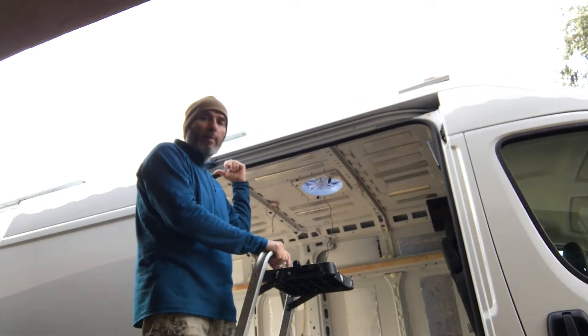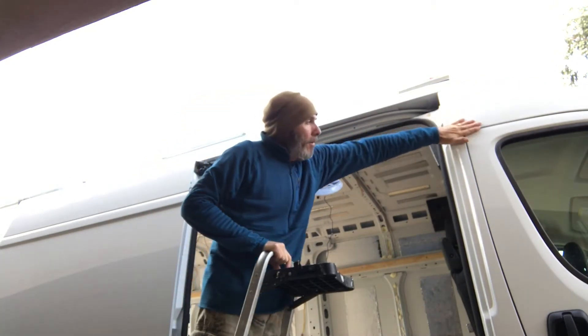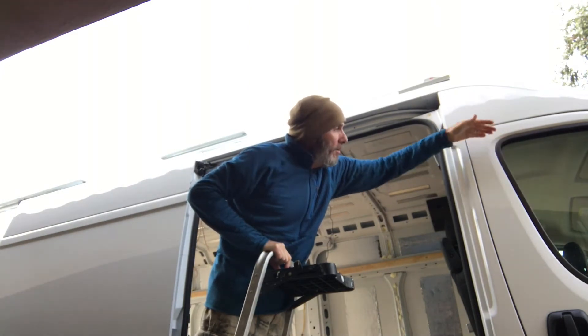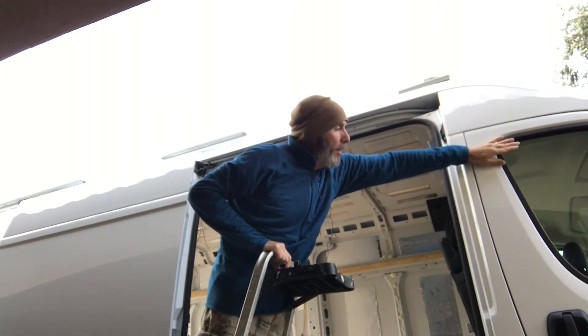There's a little bit of a rain gutter on the back, and that's it. So even here on this door, water will go in the window if you have it cracked. They do make those little deflectors, but...